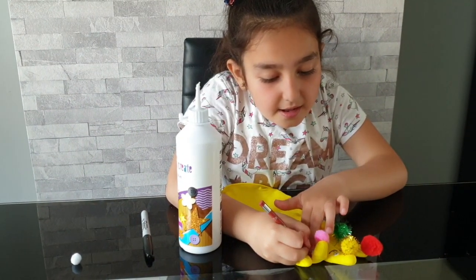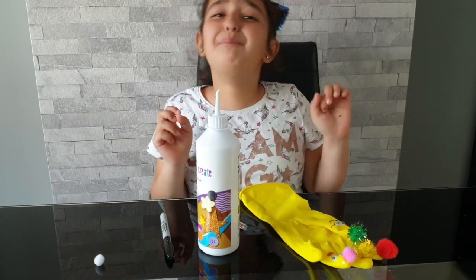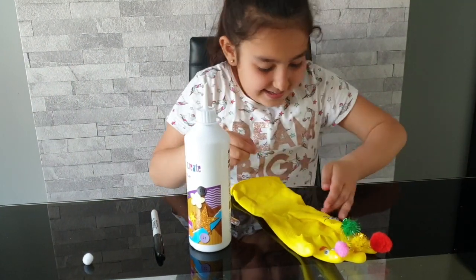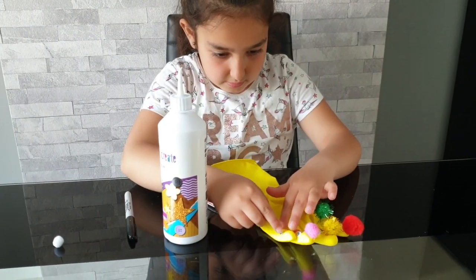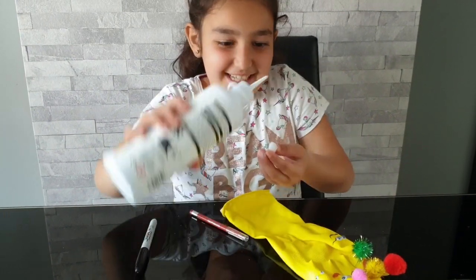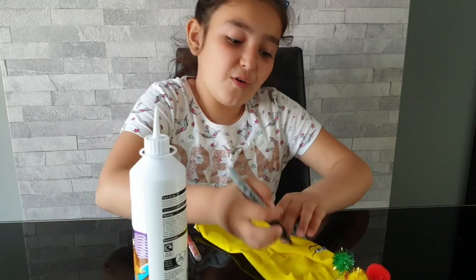Now let's move on to the little tiny Baby Finger. First, let's put on our little tiny googly eyes. Now let's do this cute white pom-pom. Now we're going to put the little tiny 'O' for the mouth.